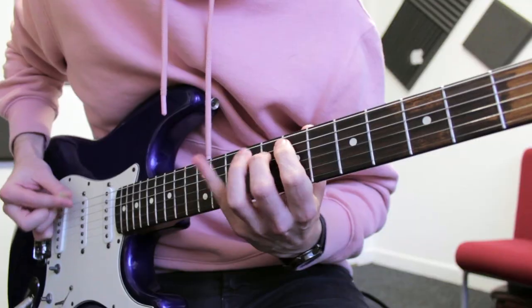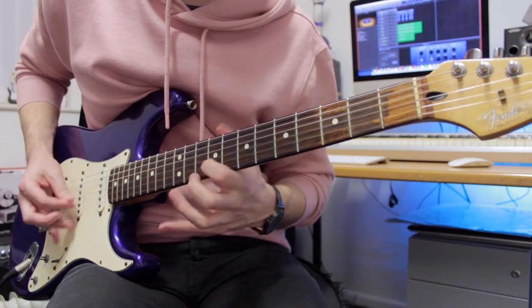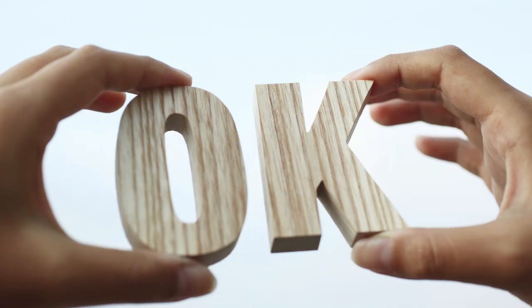Hey, what's up guys, it's Rob. I don't even know where to start with this video. I'm pretty sure I've been holding a guitar pick wrong my entire guitar playing life. Picking in general has always been something I've never really got on with fully. I would consider my picking, if I could sum it up in one word, just okay - not great, not bad, just okay.